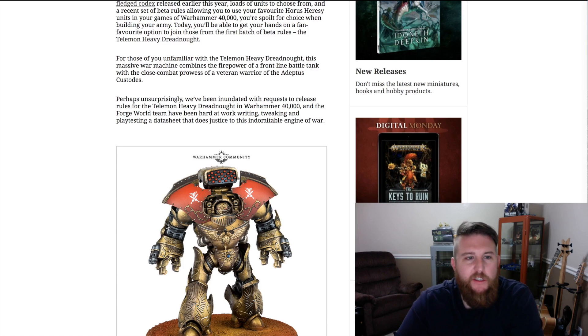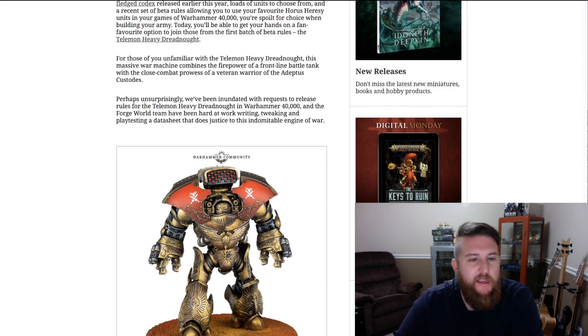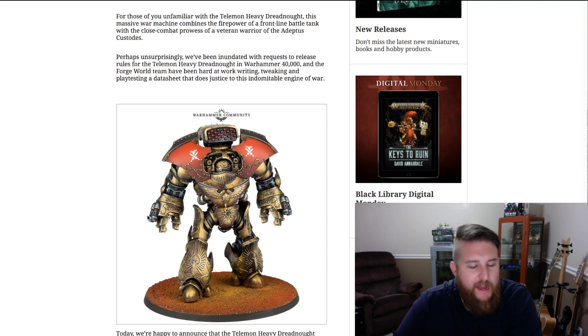Instead of gluing the arms on at the joints, you can go ahead and just slap magnets in there and swap your weapons out — which is also good because this month also happens to be free weapons month for Forge World. So as you can see, this one's got two close combat weapons; mine had one close combat weapon and a Gatling laser — I forget the exact weapon but we'll find out here on the sheet.